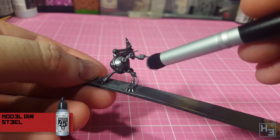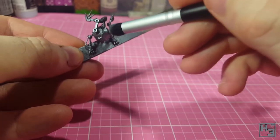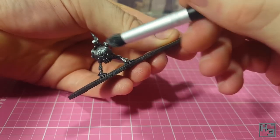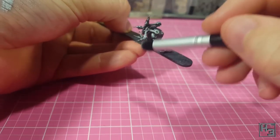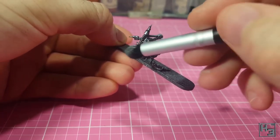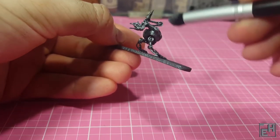Next I drybrush Vallejo Model Air Steel just to add a little bit of highlighting to the metallic colour. I want this almost entirely on the upper surfaces of the model where the light might be a little bit brighter, and I apply it fairly lightly. It's preferable to do this in very light layers and build up to where you're happy with it rather than one overly heavy layer — it's subtle, but this also helps to bring out some of the edges and details on the model.